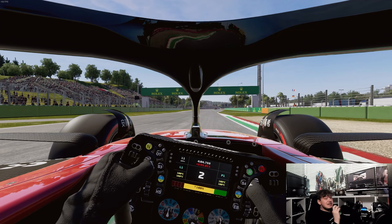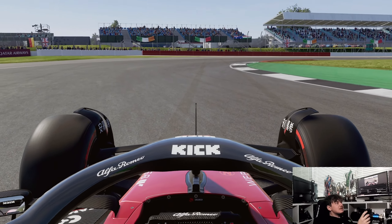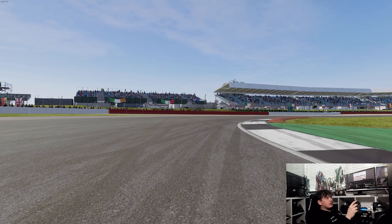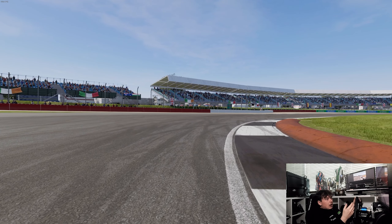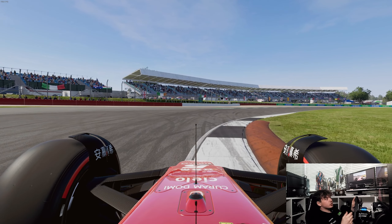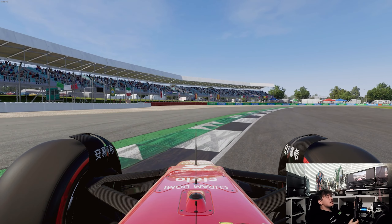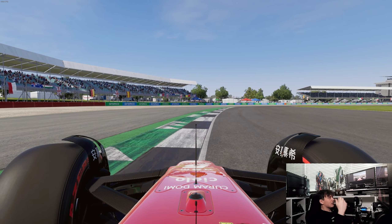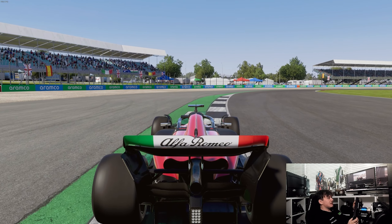Now I'll quickly show you a traditional curb at Silverstone so you can see how different Imola is. At Silverstone's final complex, this is a traditional curbing style — on the inside of the curb closer to the track there's basically nothing, no aggressiveness, no bump, no height change. But as you go closer to the sausage curb or further away from the track, the curb gets more and more aggressive. The exit curb at Silverstone is identical to Imola's exit curb — height and aggressiveness increase as you go further away from the track, and you're met with a triangle of bumps.